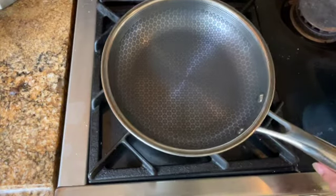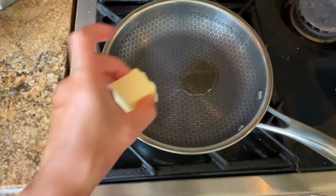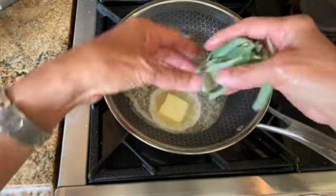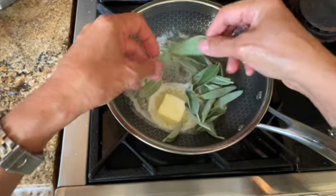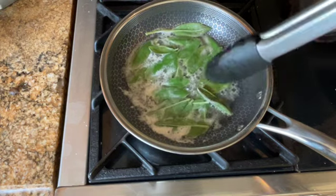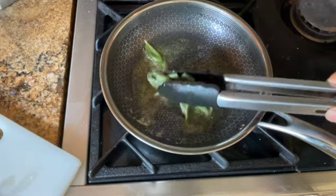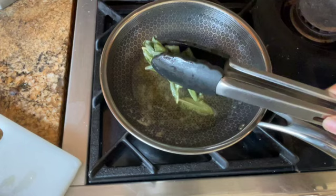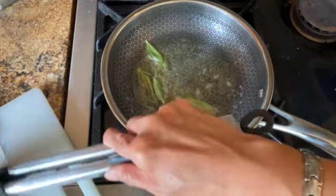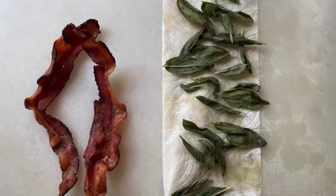In a smaller pan, add a little bit of bacon rendering together with the butter, and add the sage to the butter to crisp it up. When it changes color, you can flip it over — that's when you know it's ready. Remove the sage leaves when both sides have turned color. They might not be very crispy at this point, but they will crisp up when cooled. Allow the bacon and sage leaves to cool and crisp while we work on the filling.